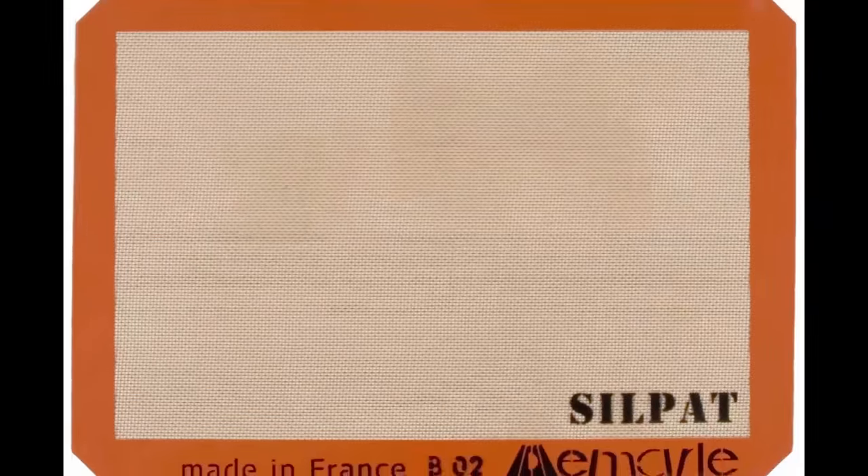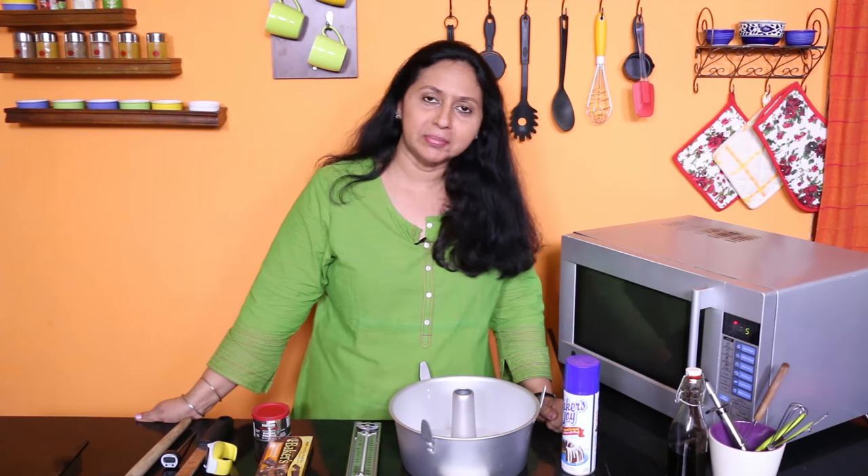And then we have these non-stick baking mats. I have not used non-stick baking mats but people who use them swear by them. So do get one which suits your oven size.